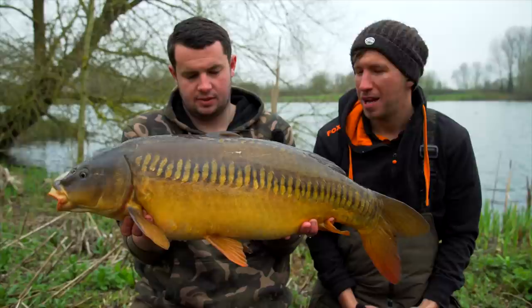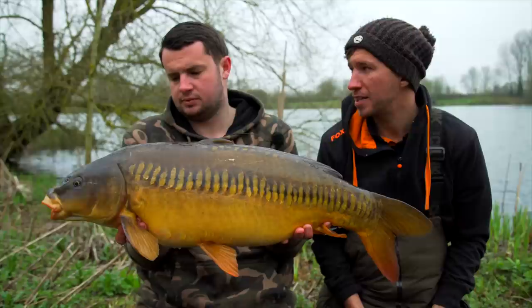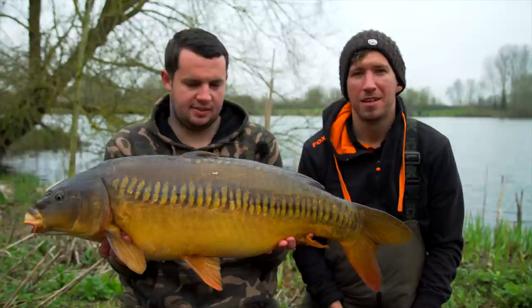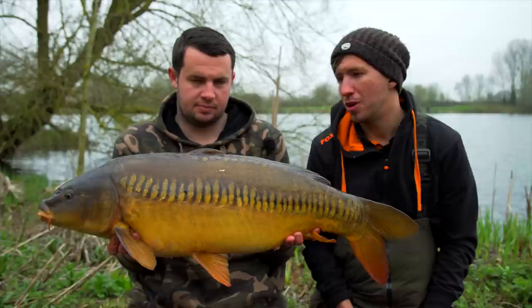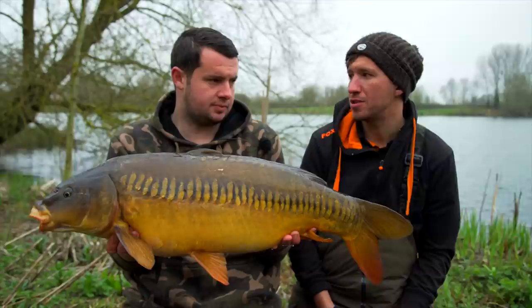As predicted, Tom did have one more fish before heading home — and what a fish to end an epic session. Considering the conditions and the lake — one of the toughest day tickets on the Linear complex — to get as many bites as we have and to finish it with a Linear fish was brilliant. Proof that chopping and changing from off the bottom onto zigs, changing the colour of the zigs, changing the depth, constantly working it — when you think you should have had a bite and haven't, you don't stop making it happen.